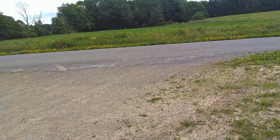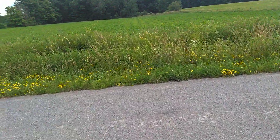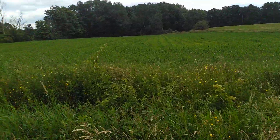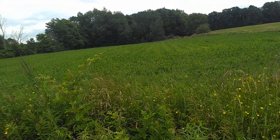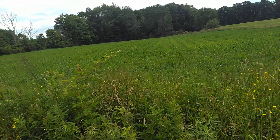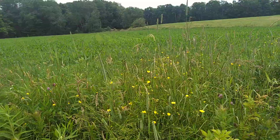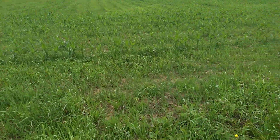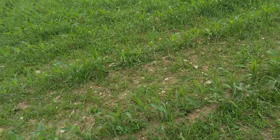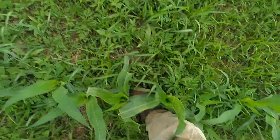I've got to get this field sprayed pretty soon. This is a sod that was plowed up, so a lot more grass is going to come back in on it. The first stuff I planted — I went and looked at it this morning — it's all fairly clean. It's got some grass but nowhere near as bad as this. The corn here is about mid-shin deep.